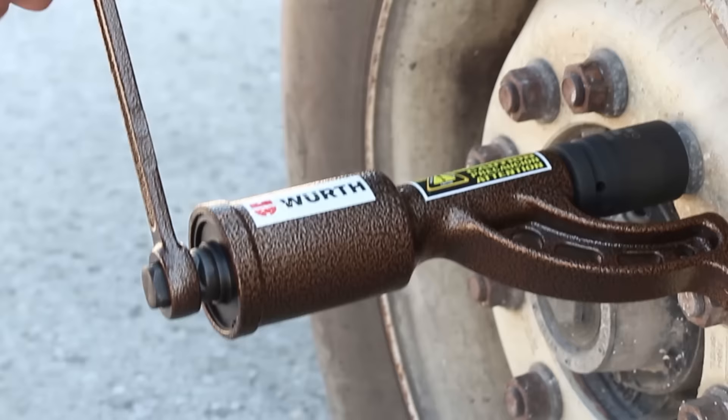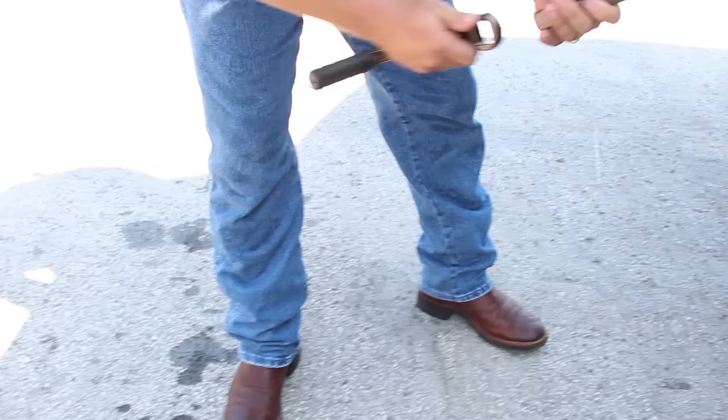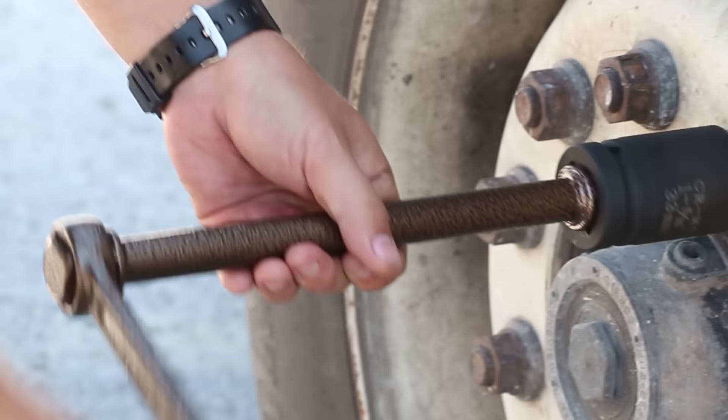Once the lug nut has been loosened, take the extension and put the handle on one end and the extension into the socket, and twirl the loose lug nut until it is off. Repeat on any other lug nuts that need to be loosened. The Worth Nut Buddy eliminates the need to replace the studs.